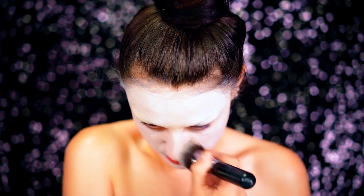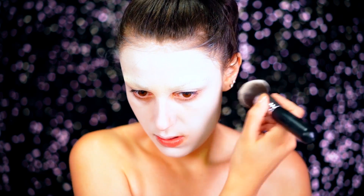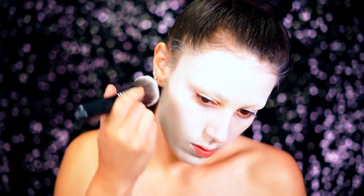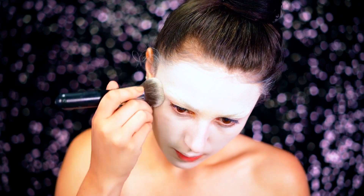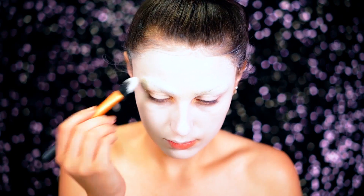For our base we're going to go with a classic ghostly white base like Beetlejuice. We're going to be using a white cream paint to do this and we're just going to spread this all over the face and really buff it into the skin so we get a nice porcelain finish. You want it to be pretty flawless.